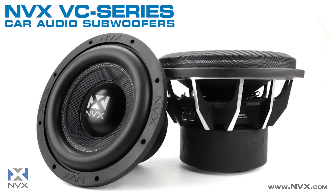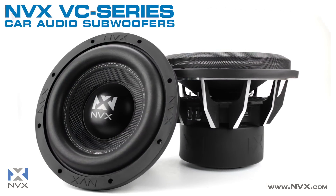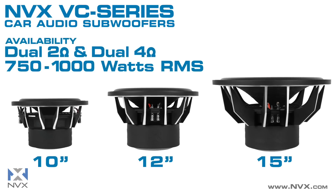The VC Series by NVX are heavy duty subwoofers designed for maximum output without sacrificing sound quality. Available in 10, 12, and 15 inch sizes in dual 2 or dual 4 ohm configurations, with power ratings from 750 to 1000 watts RMS.